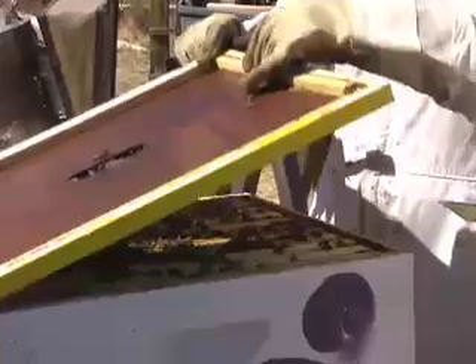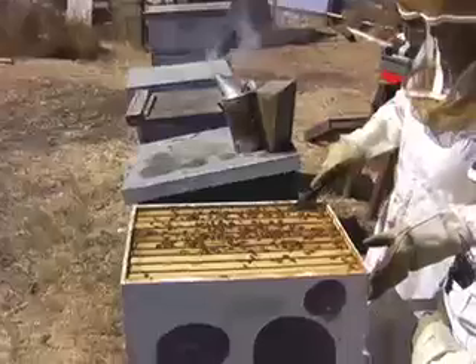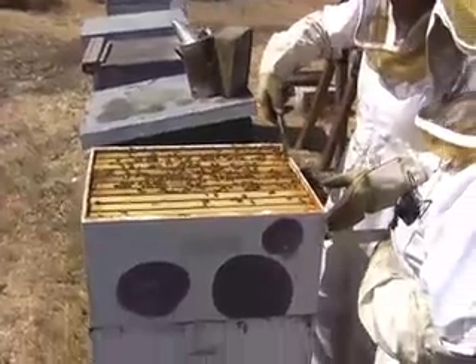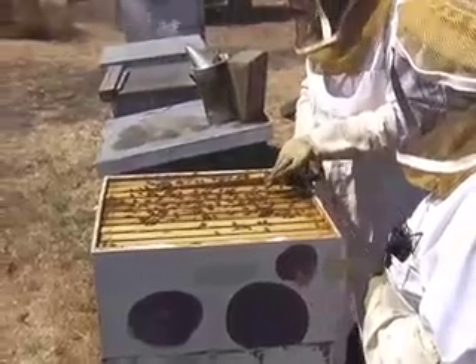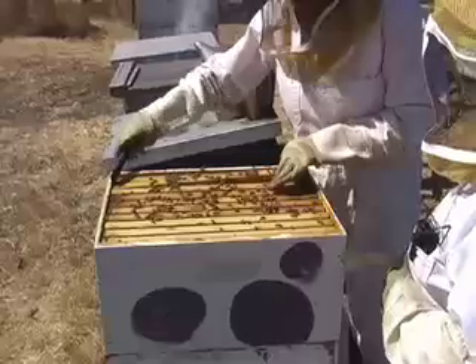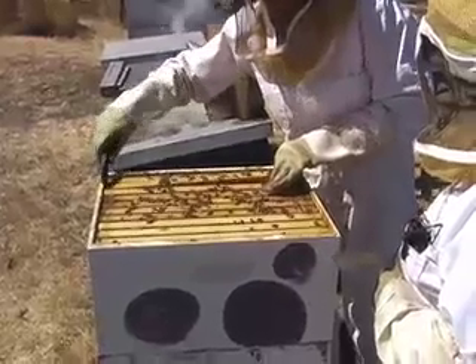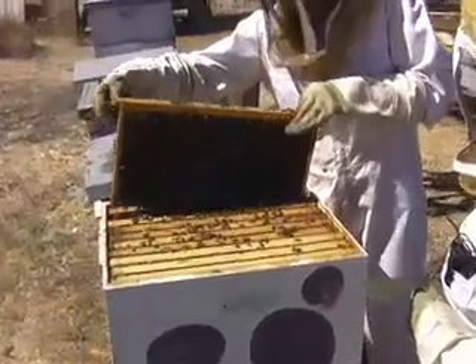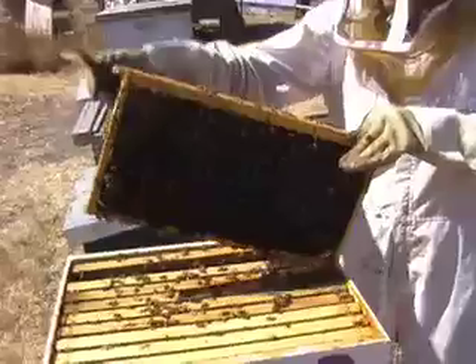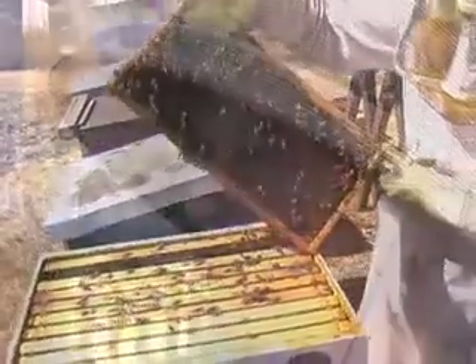Inside that hive with 60,000 bees, you've got one queen — she's in charge, she lays the eggs where she wants to. You've got worker bees that consist of everything from the nurse bees that take care of all the bees in the hive, the larvae and eggs as they're developing. That same bee that's a nurse bee will, a couple of days later, turn into a different kind of bee with a different responsibility, and ultimately it will be a forager bee that goes out and forages for honey and pollen.